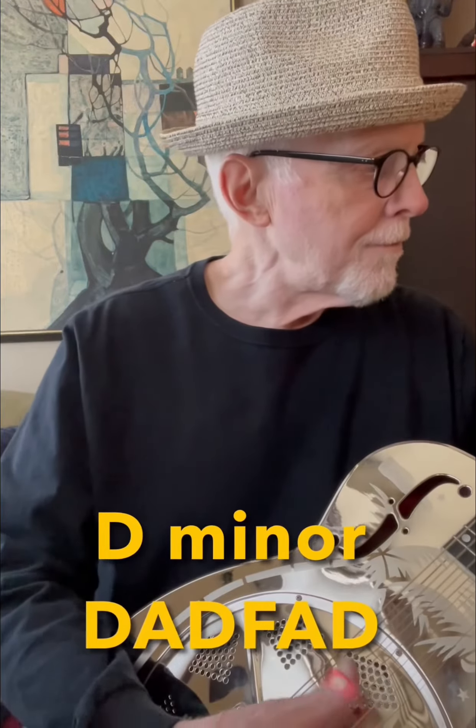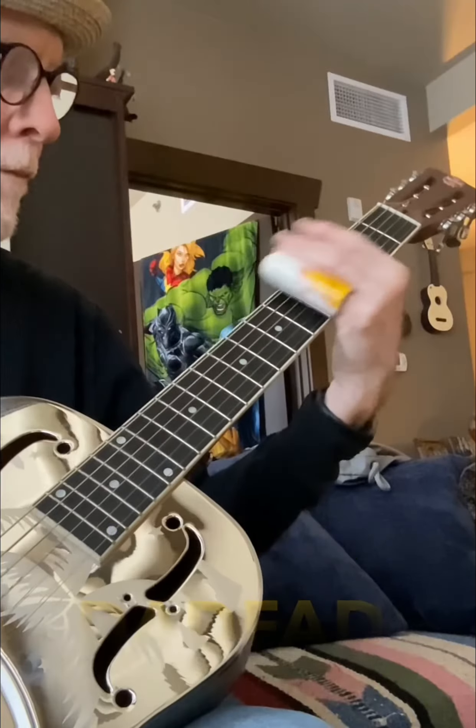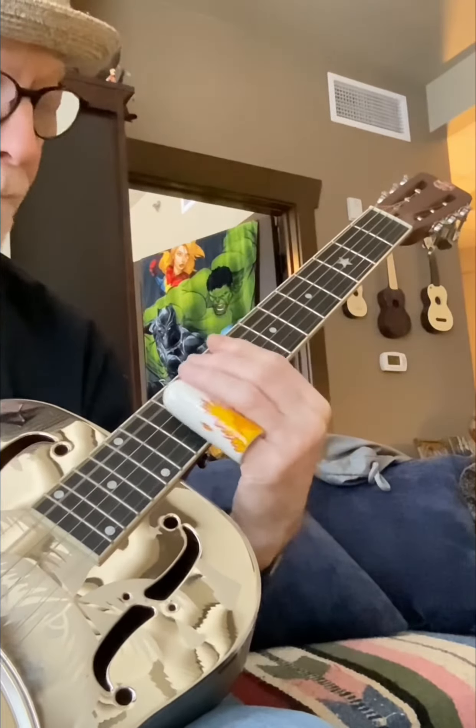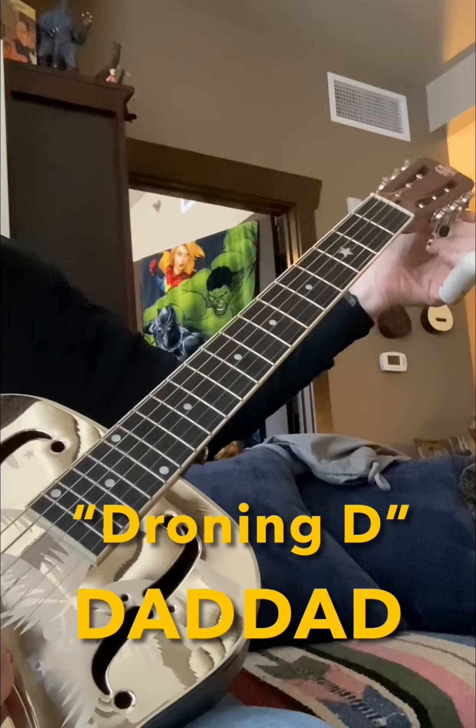I will also use D minor. You change one string during your act. I will also use Dad Dad.